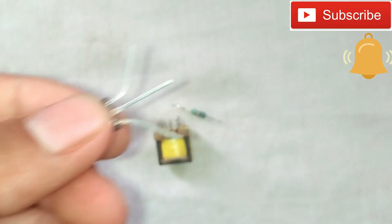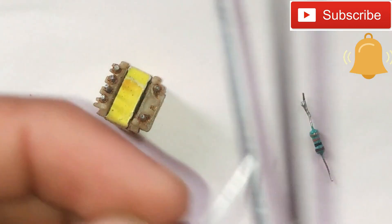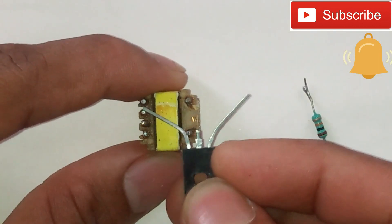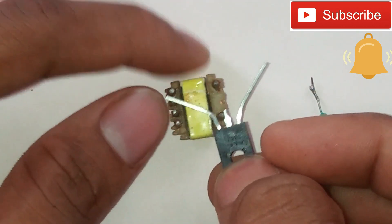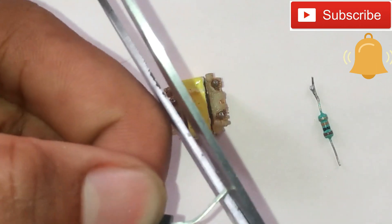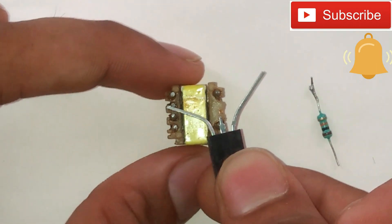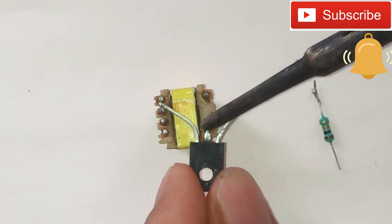In the transistor, we have to cut the first item and export it out from the transistor.